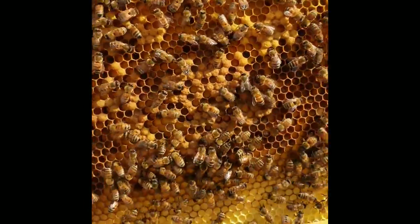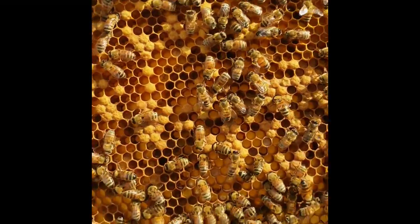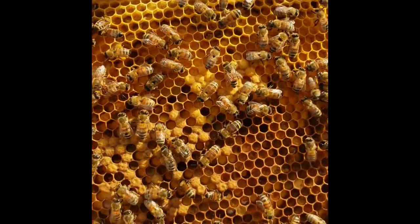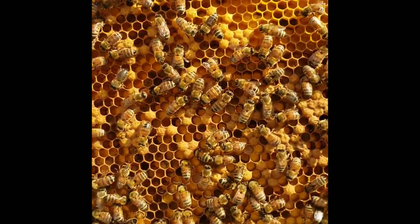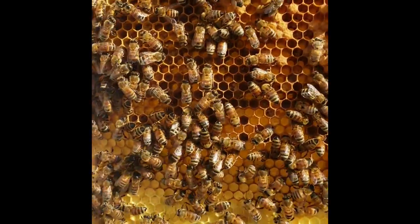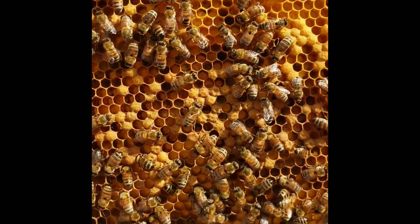Here's a frame that has brood — see all those capped, bumpy cells? That's capped brood where the queen has laid eggs, the eggs have hatched, and the larvae have progressed to where they're capped up. The worker bees — the nurse bees — feed them royal jelly and then cap them up. After several days they'll hatch out as a baby bee, and the nurse bees will take care of them and feed them that pollen from the other frame.